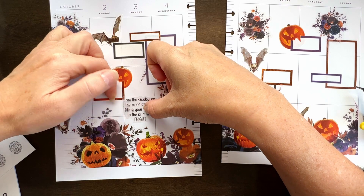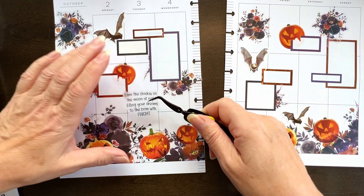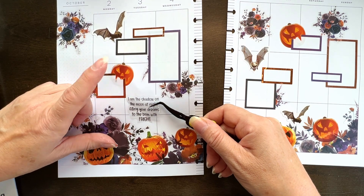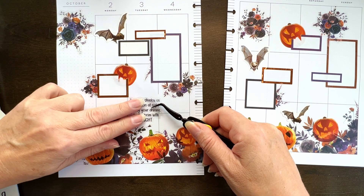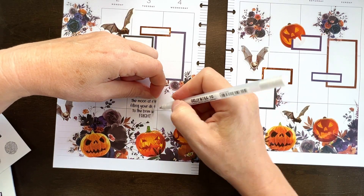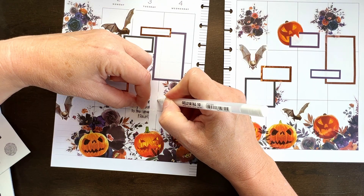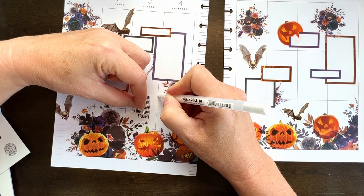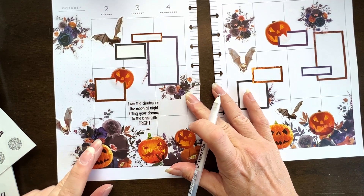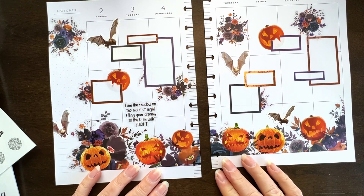I've got my big fat fingers in the way, I can't see where I'm putting it, and the line is going down wrong. Holy smokes, get it going here, girl. I'm just going to put a little bit more on here — I am dabbing at it. I find sometimes dabbing works best. There: 'I am the shadow on the moon at night, filling your dreams to the brim with fright.' That works for me.